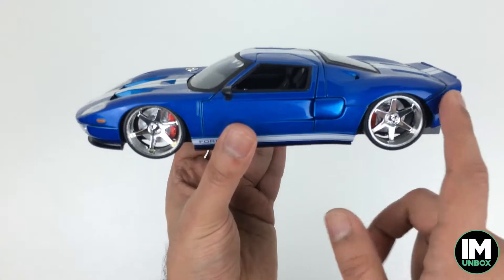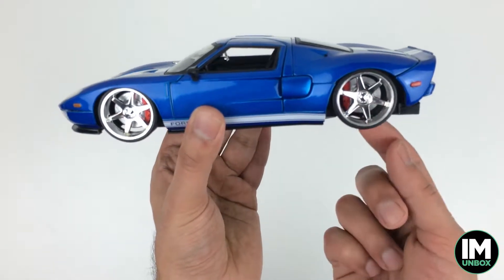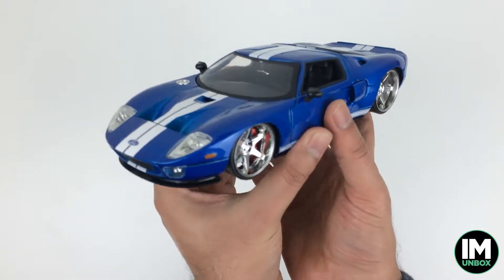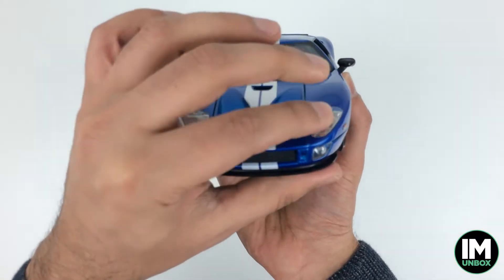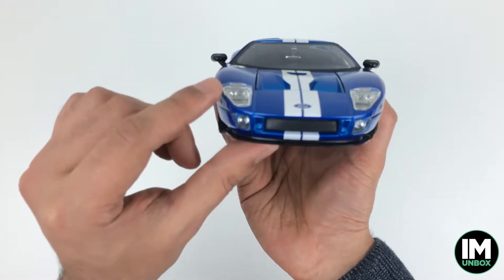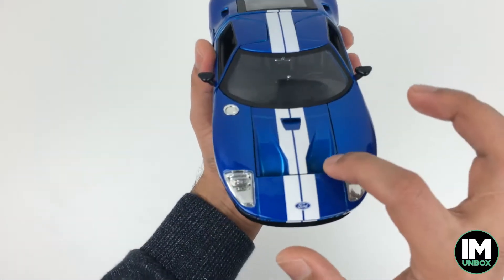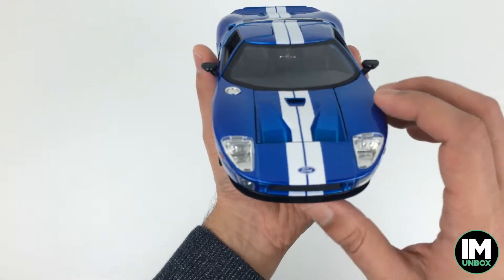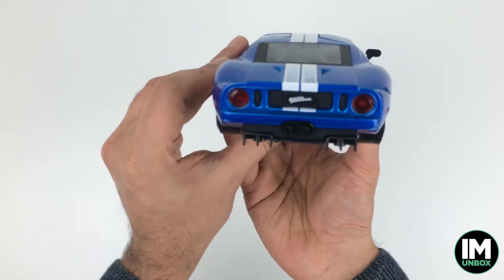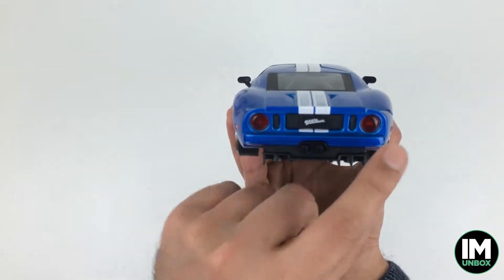Let's admire this car. Look at the aerodynamic shape — it's such a low car as well. Great detail on the wheels with the brake discs and coloured calipers. Beautiful detail on the side lights. Look at the front — very good detail on the lights. This doesn't look like the cheap stuff you can get. Look at the paintwork, the grille, the air vents — beautiful detail. And look at that back light grille — awesome design.